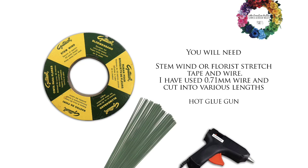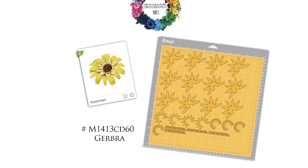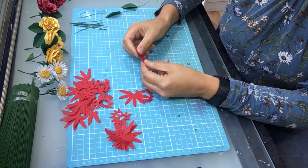For today's tutorial you are going to need your stem wire or flourish stretch tape, some wire around 0.71 millimeters, and a hot glue gun. This is what we're making — the gerbera from the Cricut site. Please refer to the mat and code and we can get started. Welcome back to the Creative Button.